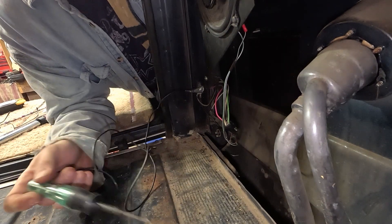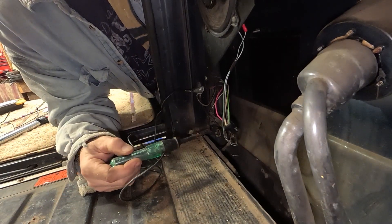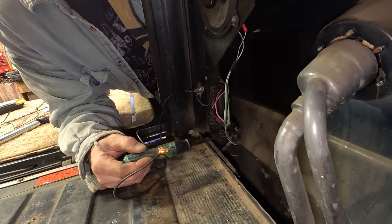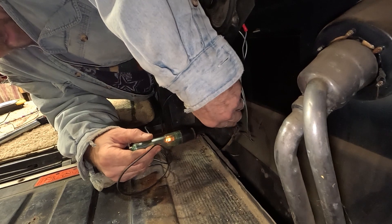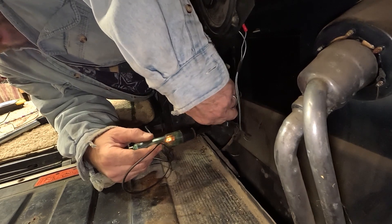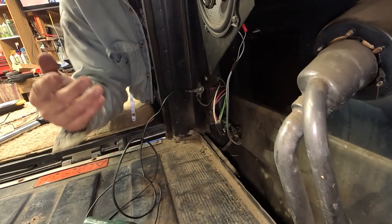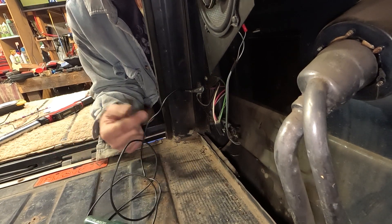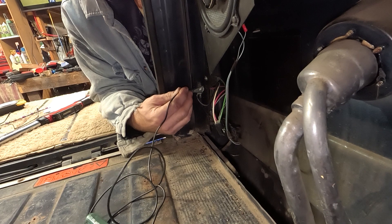Last but not least, we do have the running light — we do need to have that. So let's find out which one that one is. This one is the white wire. That's pretty much all you really need to know. I'm going to go ahead and turn everything off so I don't kill my battery. And then let's see what kind of connectors we're actually going to use to splice into those wires.